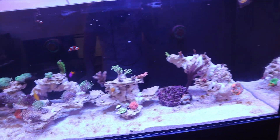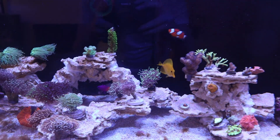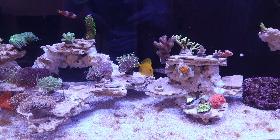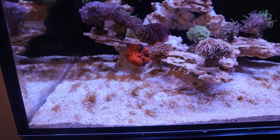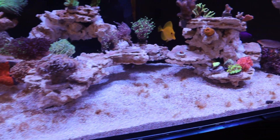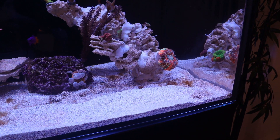In the main display, we do have some exciting news. We have a captive bred yellow tang. We are starting to get some algae. My nitrates are 0 to 1, and my phosphates are less than 0.05, sometimes undetectable. So I'm assuming it's just from the dry rock, probably, is what it is.